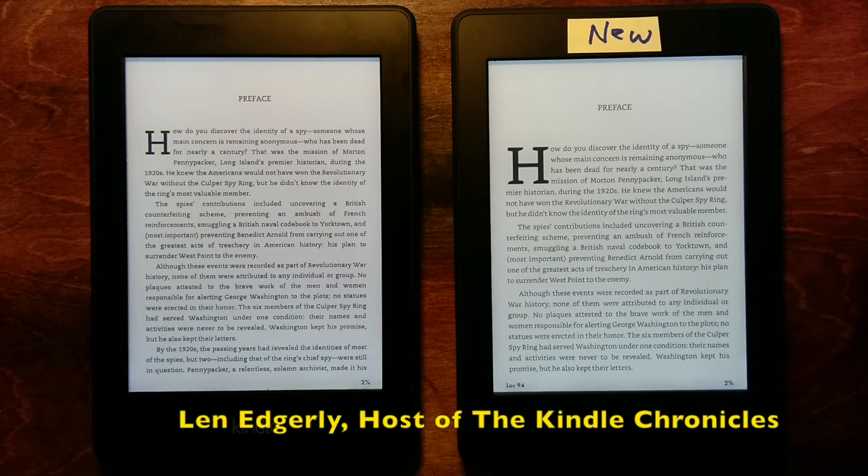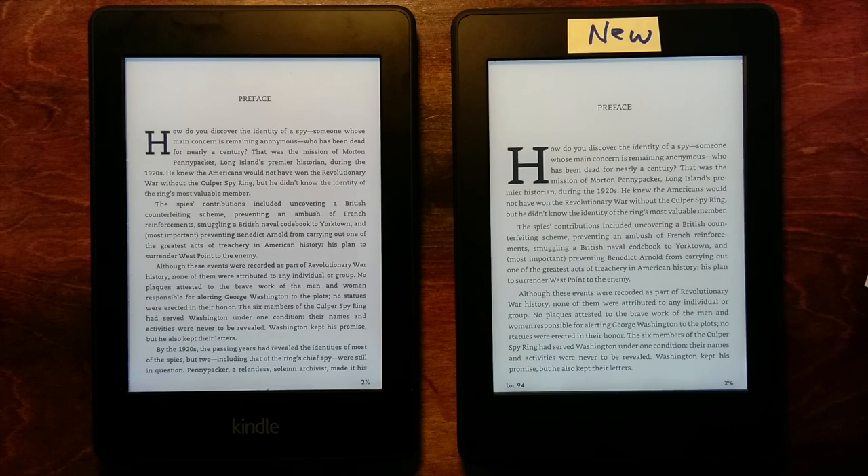I'm going to show you what changes are ahead for the new Paperwhite 3 when the over-the-air software update arrives in the next few weeks. I have a review copy here on the right of the new Paperwhite which is loaded with an early version of the software. Amazon warned that there could be some bugs in this compared with the final release, which will be coming to the new Paperwhite, the Paperwhite 2, and the Voyage. I haven't found any problems with it yet, and I think it is helpful to see what this new typesetting engine is going to do.